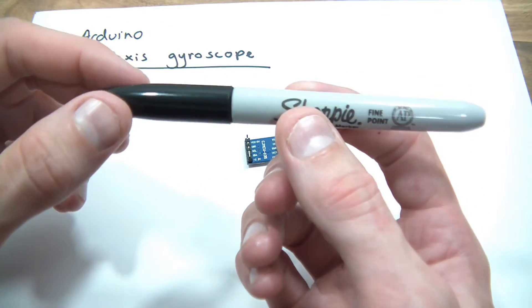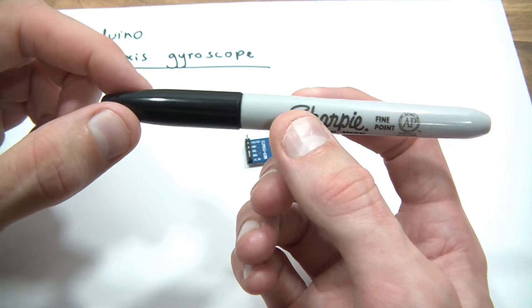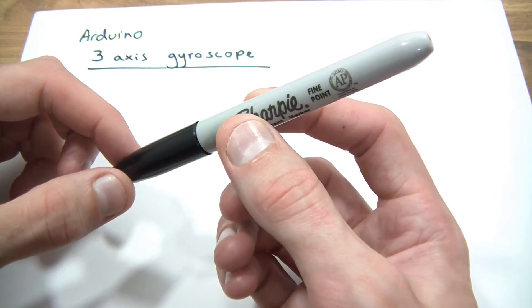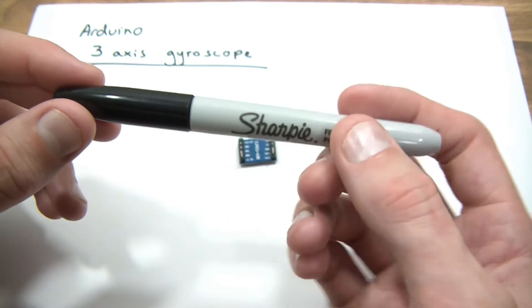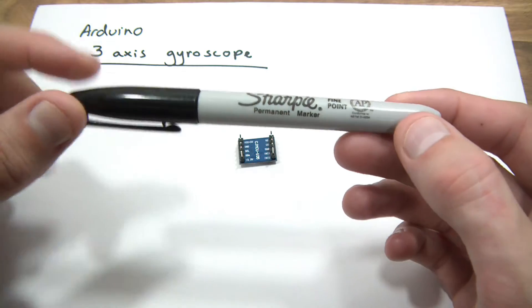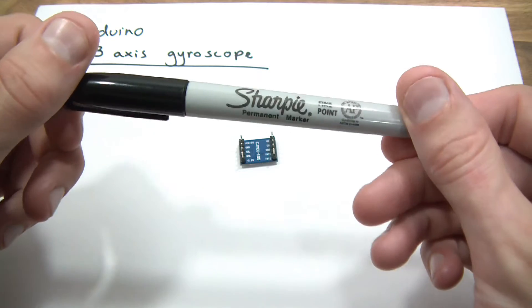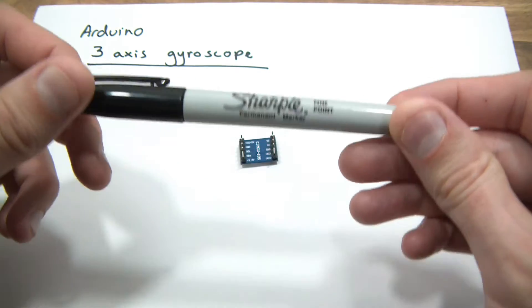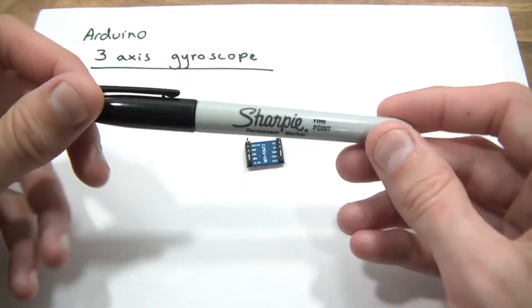Let's say we have another axis here, and it can lean, or it can sort of bank left and right. So it's banking left, and now it's banking right. And you could have another one. Let's say here, this is the top and it's facing upwards. Now it's facing upwards, now it's facing downwards, now it's facing upwards, now it's facing downwards. So basically, these are all axes.